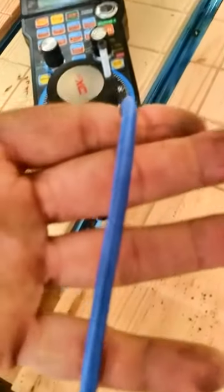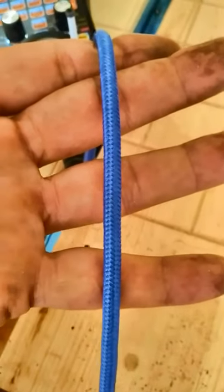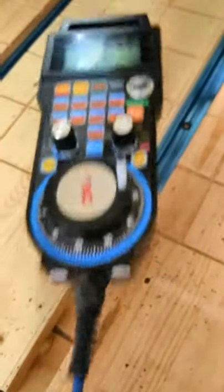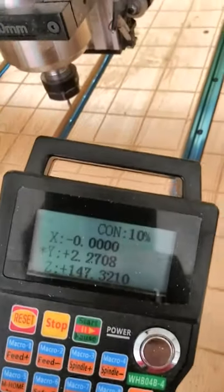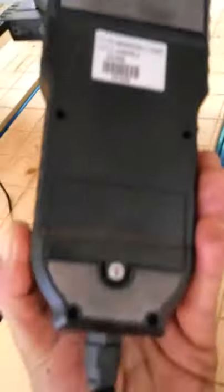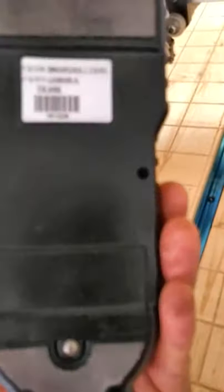The cord on this is nylon braided and it's shielded. It's attached very well and it's a USB connection. You can actually 3D print a holder for it, but it also has magnets on the back so it will stick to any ferrous metal — so you're pretty much good to go there.